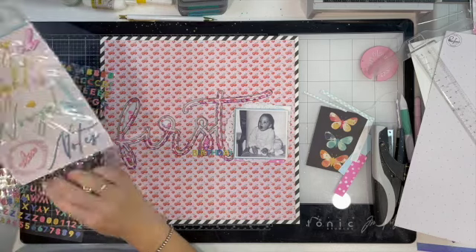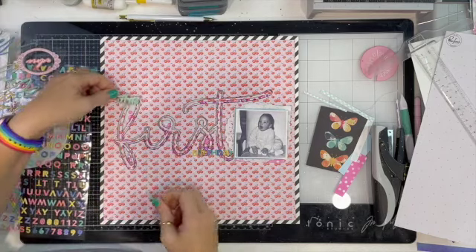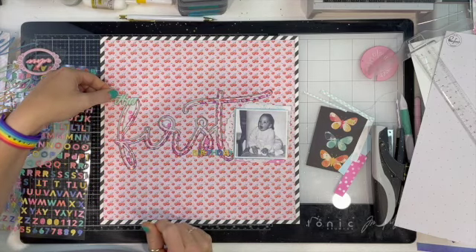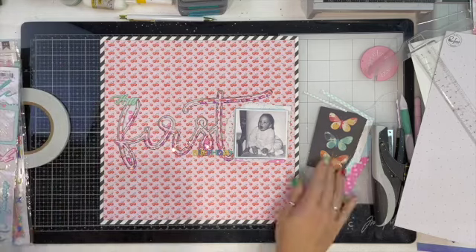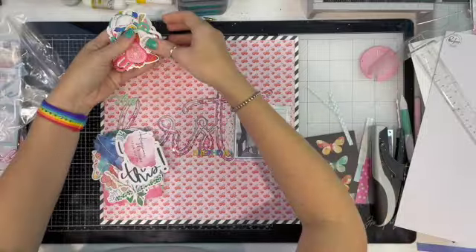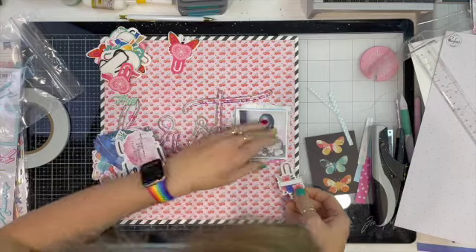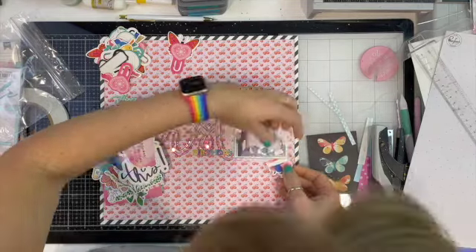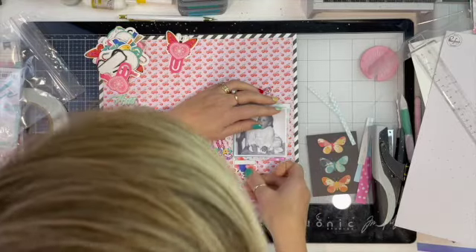I do have this Pink Fresh Studio puffy sticker sheet in the kit as well, and I do add the 'happy' sticker — but it does come off, spoiler alert. I just felt like it was kind of floating all by itself off to the left-hand side, so it comes off.